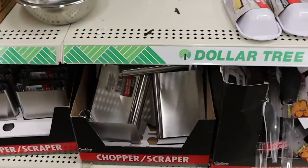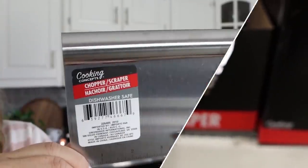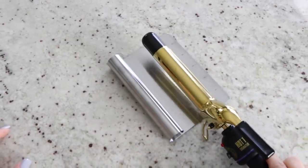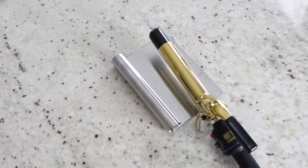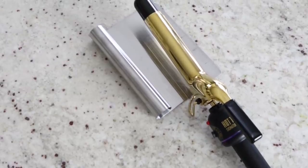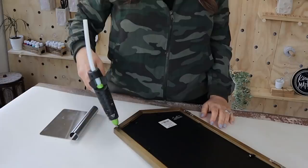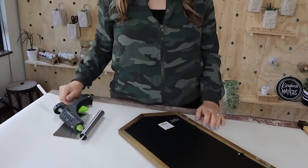I mentioned this scraper in the last video and someone had a really great idea — they said they like to use it as a glue gun rest. Not only would this be great for a glue gun, but also for your curling iron upstairs. So many options for heated tools; you can just lay it on there. I really like it for scraping anything, and I actually use this in my craft room more than anything.